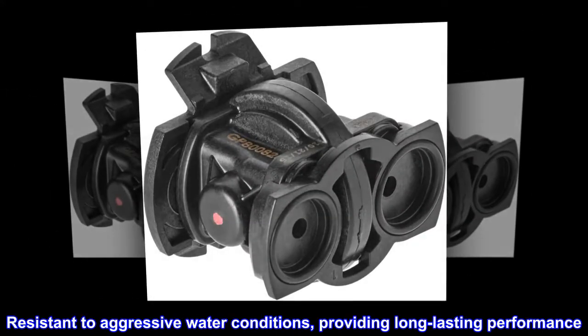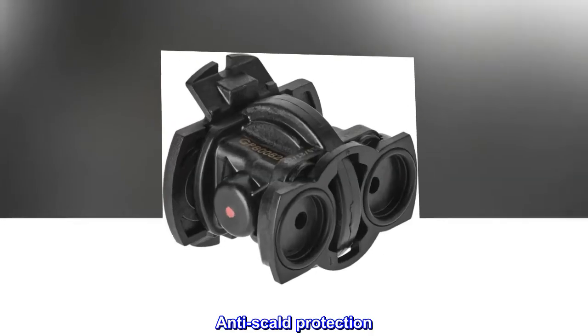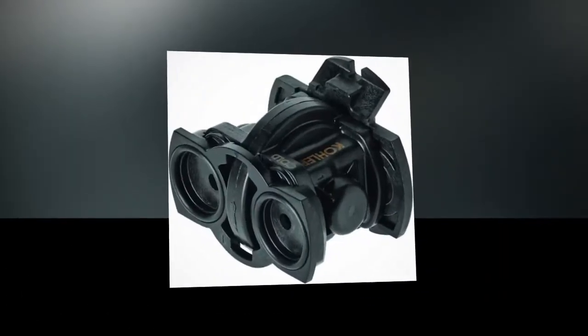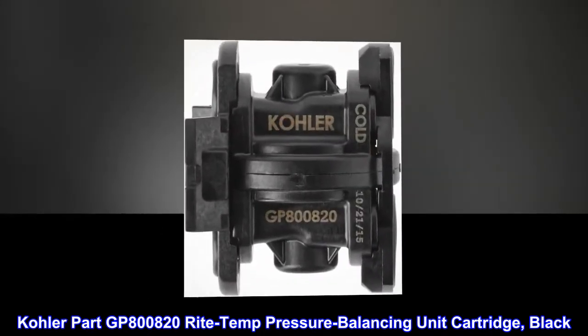Resistant to aggressive water conditions, providing long-lasting performance. Anti-scald protection. Kohler Part GP800820 Right Temp Pressure Balancing Unit Cartridge, Black.